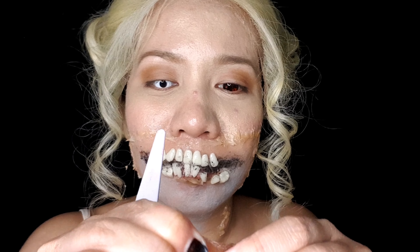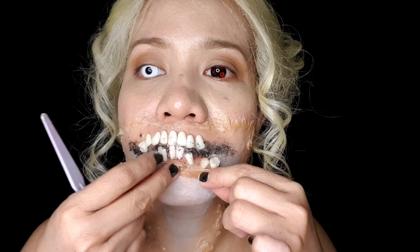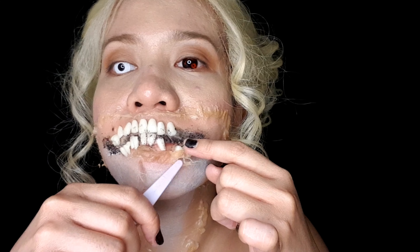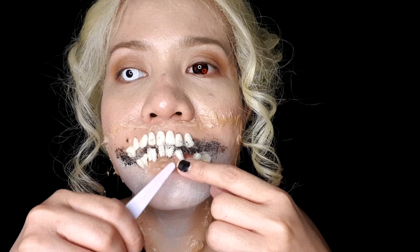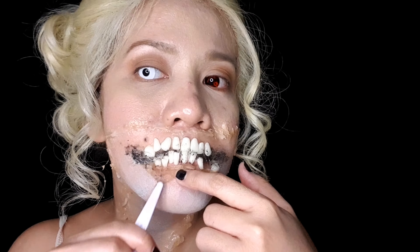This makeup kit comes with a gory flesh — it's like a fake flesh. It didn't stick on my neck but it did on my lower and upper lip. I'm just too particular about the scent of it because it wasn't very pleasant. But anyway, I just have to do this because of the SFX makeup tutorial.